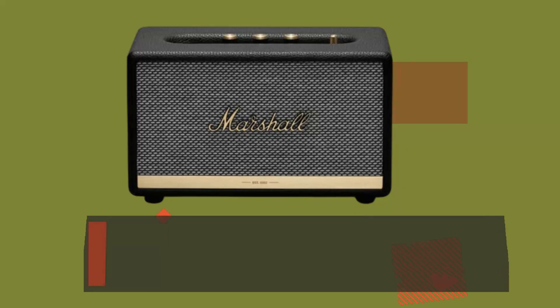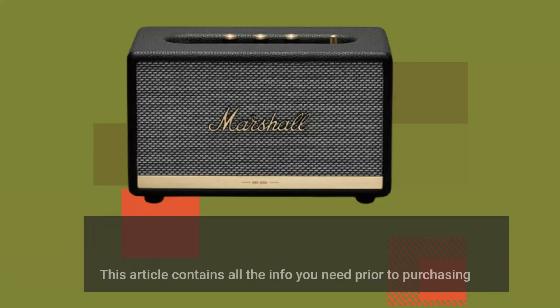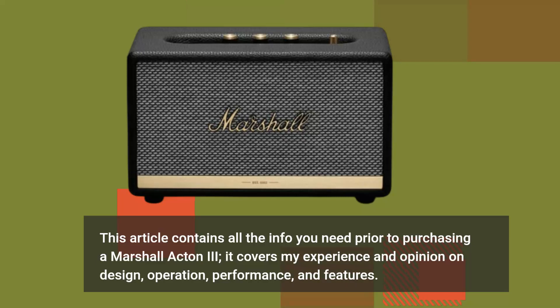This article contains all the info you need prior to purchasing a Marshall Acton 3. It covers my experience and opinion on design, operation, performance and features.